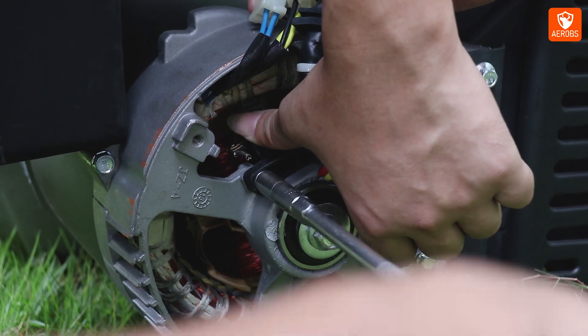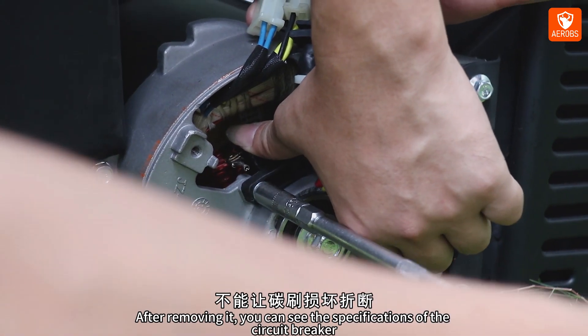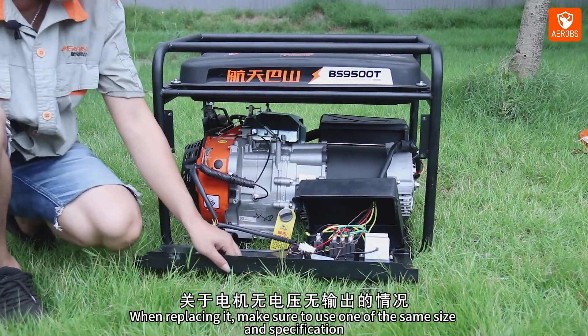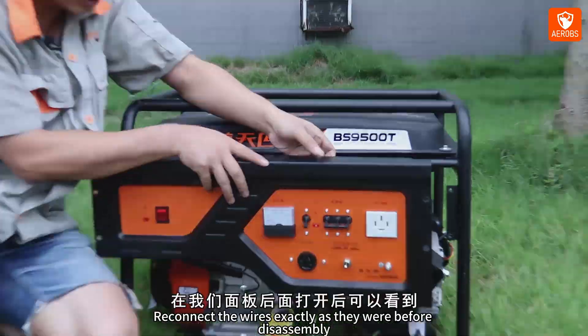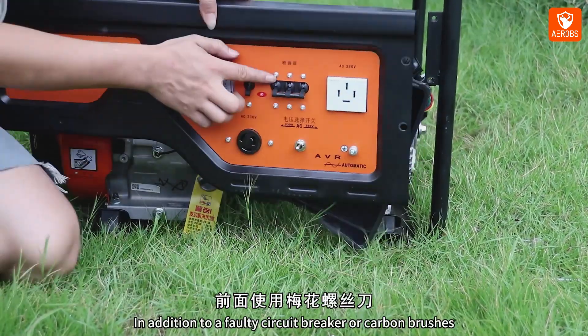Another possible reason for no voltage and no output could be a faulty circuit breaker. To inspect it, open the panel using a Phillips screwdriver. After removing it, you can see the specifications of the circuit breaker. When replacing it, make sure to use one of the same size and specification. Reconnect the wires exactly as they were before disassembly and tighten all screws securely.